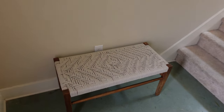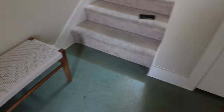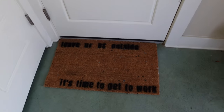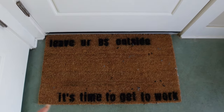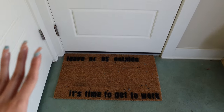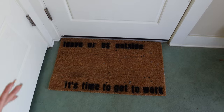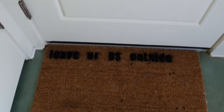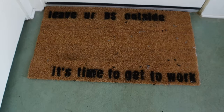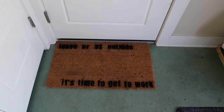So there's a little bench here for clients to put their belongings on. Got this from Target, by the way. And then I made this, guys — a little DIY mat. It says 'leave your BS outside, it's time to get to work.' I love it. This mat is very much me. I got the mat itself from Walmart for like five bucks, and I already had some spray paint lying around, so I literally just created a little stencil and spray painted it on, and I think it looks amazing.